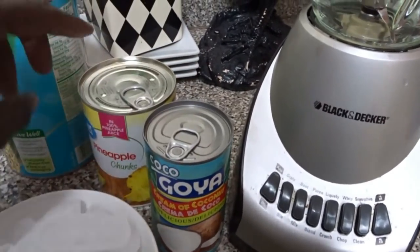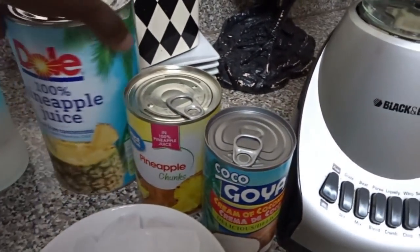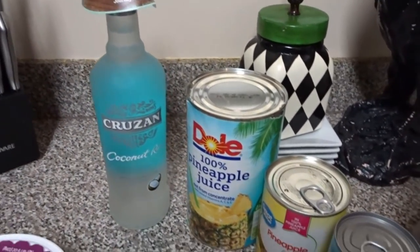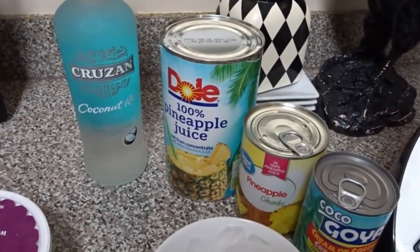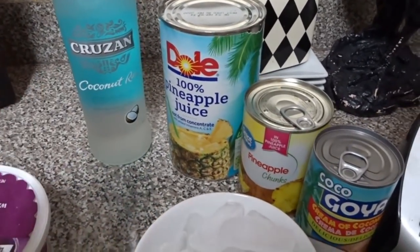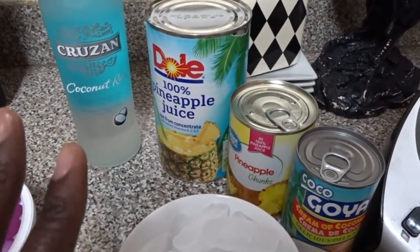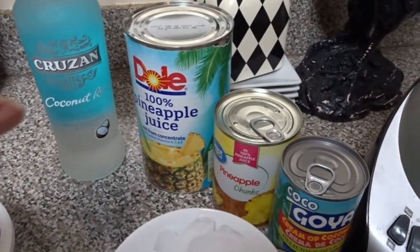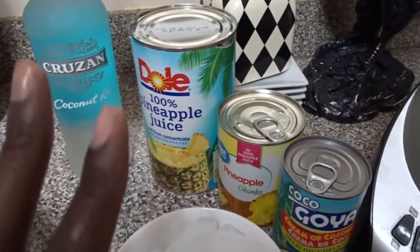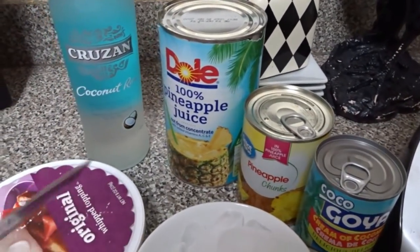We have our pineapple chunks, pineapple juice, and you need some type of rum. You can use a white rum or a dark rum. I chose coconut rum because we're making a pina colada that is coconut-flavored. They also have a pineapple rum, but I thought that would be too much pineapple.